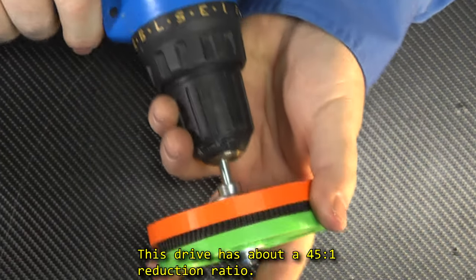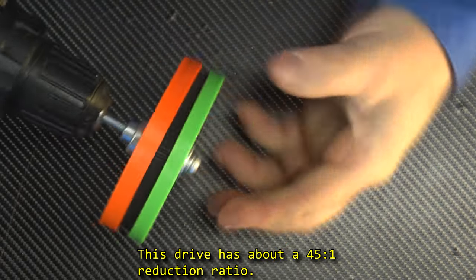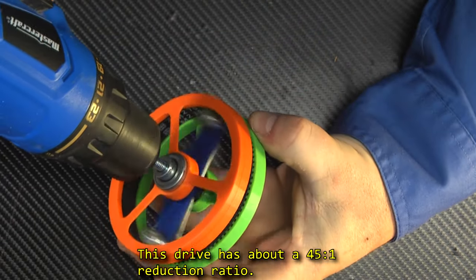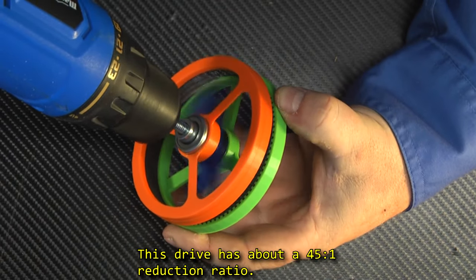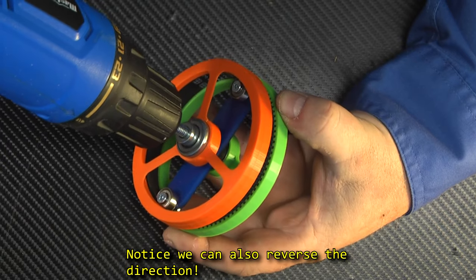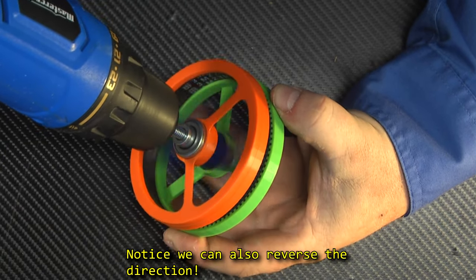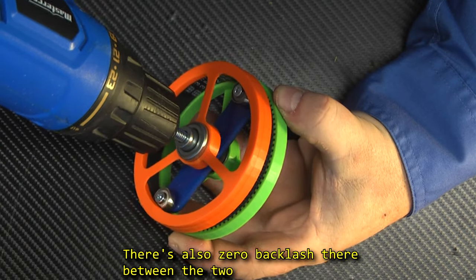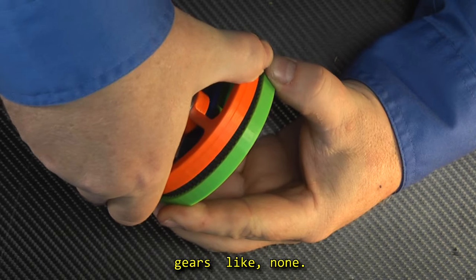This drive has about a 45 to 1 reduction ratio. Notice we can also reverse the direction, and there is zero backlash between the two gears — like none.